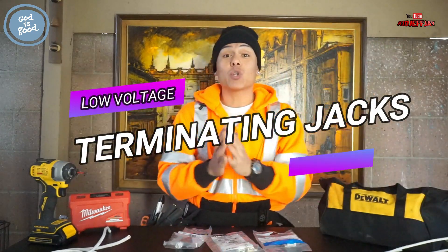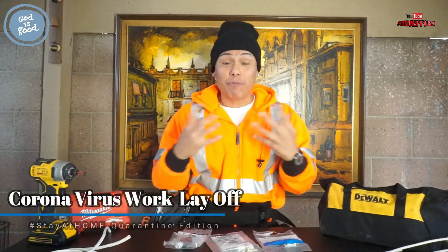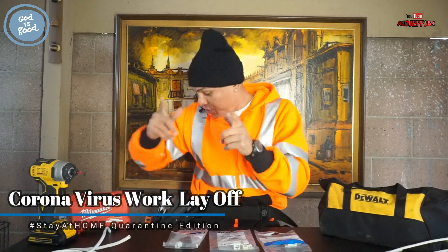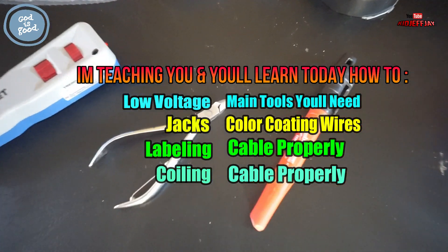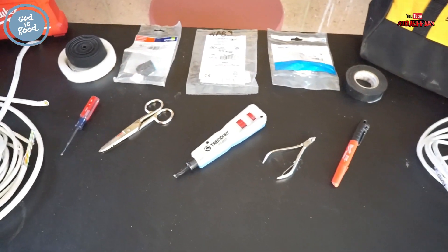I wanted to make this video so you guys could get a better career. So now before we get started I'm going to show you guys what tools you actually need as a low-voltage electrician. You guys check this out: the tweaker, the snips, the puncher, the flush cutter, sharpie, the jacks, the velcro, and the electrical tape.